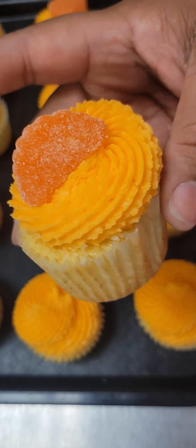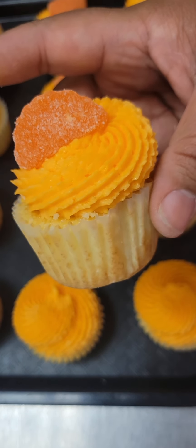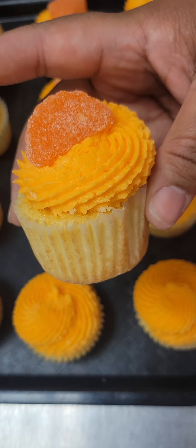Hi guys, it's Lynette. Today we're going to make some orange cream cupcakes. First thing we're going to do is take one box of yellow cake mix and dump it right into our bowl.